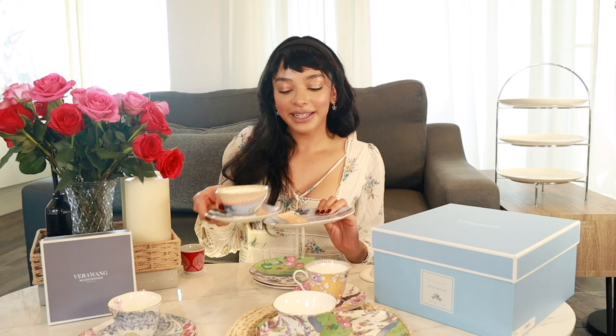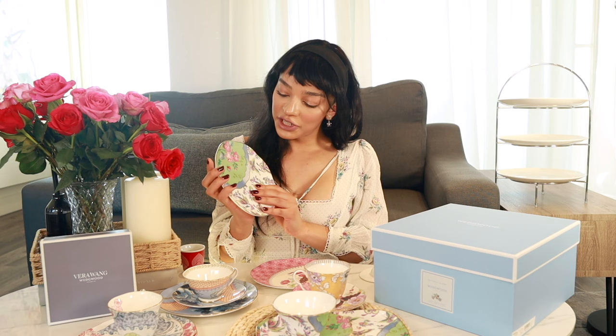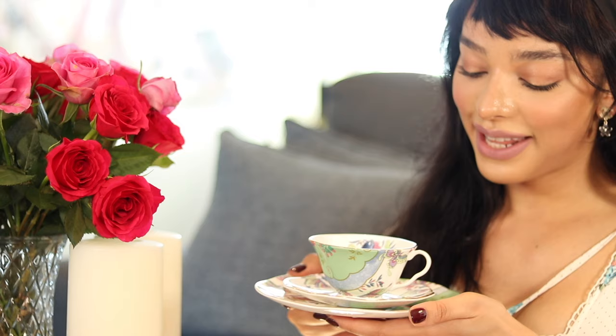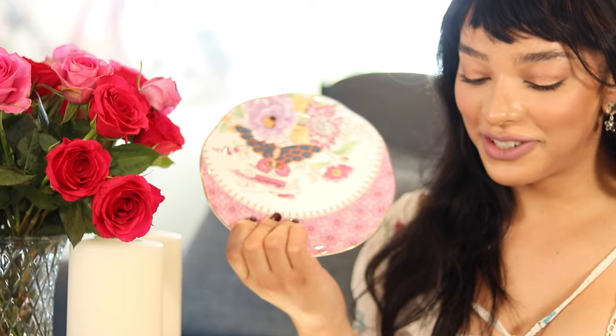First is the white plate that goes with the light blue teacup — it sits just like so. Then we have the blue plate. I noticed these plates have no divot, they're completely smooth and flat, so the teacup and saucer can jiggle around slightly. Then we have the gorgeous original butterfly bloom design plate with all the butterflies — the same print as the sandwich tray. It's so magical. And lastly the pink plate, definitely one of my favorites.